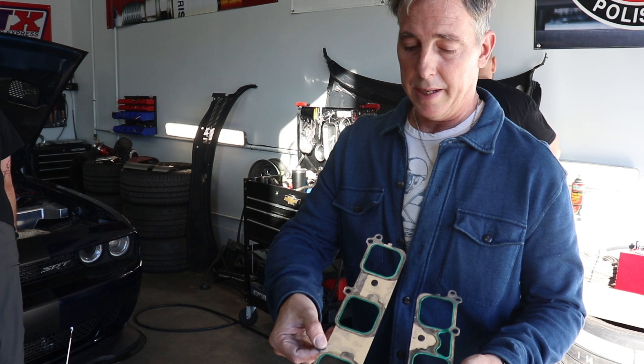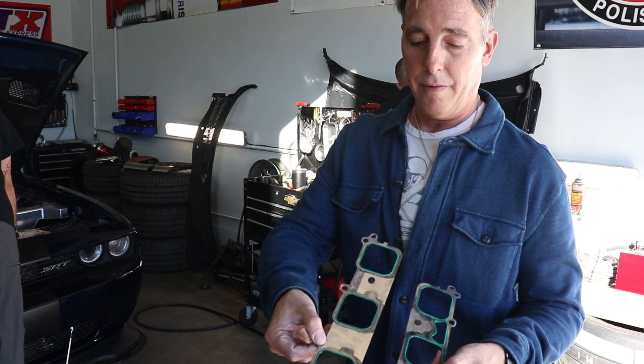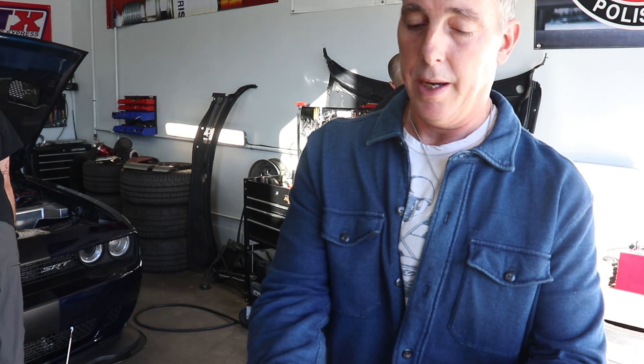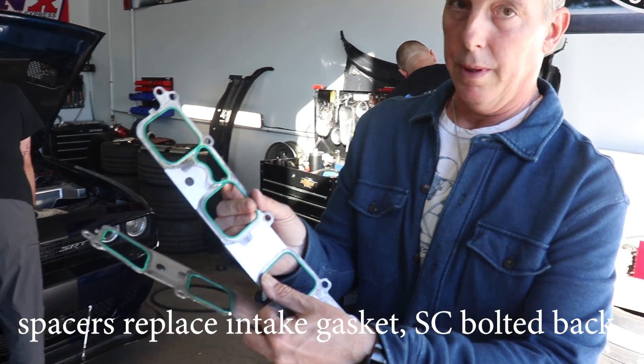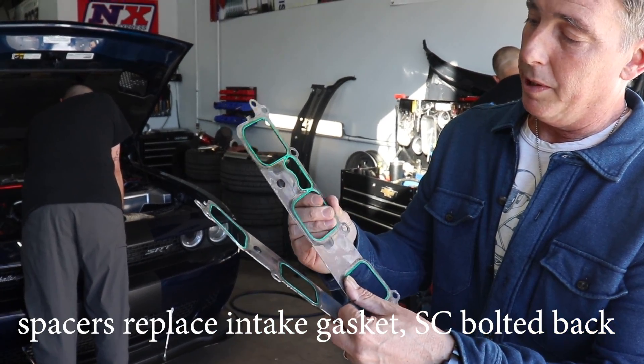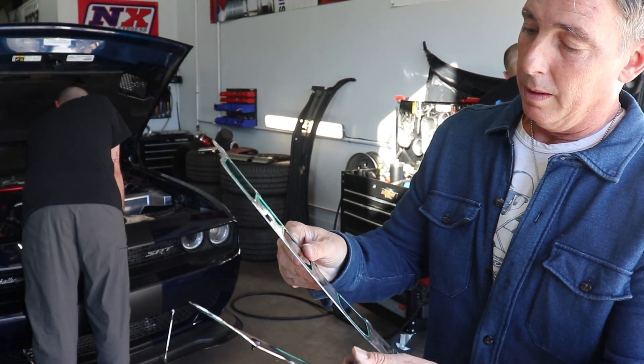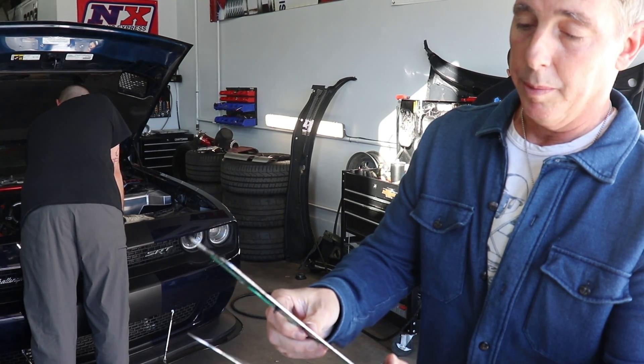So we've pulled the factory intake gaskets off of this supercharger. You can see this area here where it has the potential to really breach, because there's nothing connecting it but the rubber. We'll be putting the plates on now.